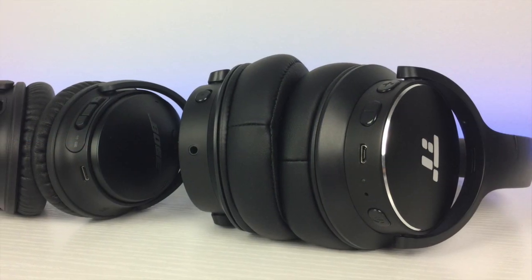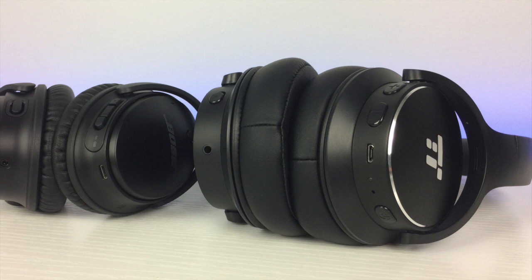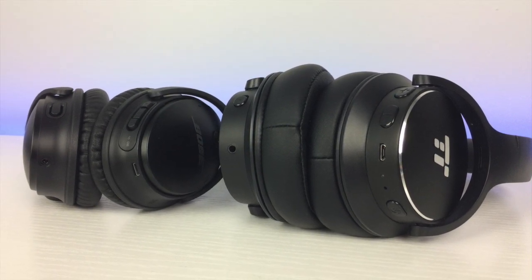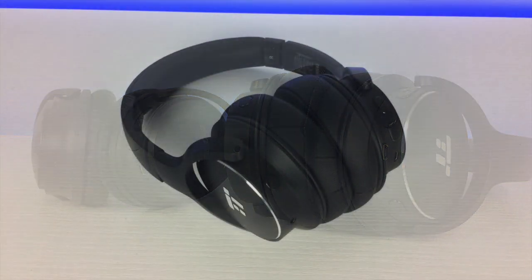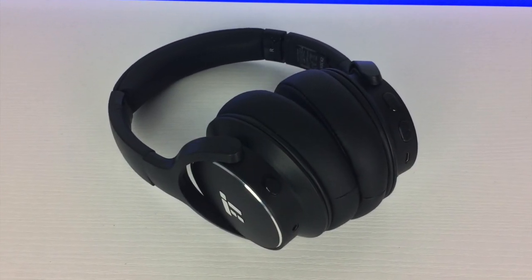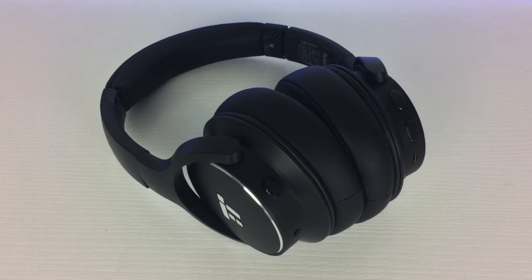As expected, the sound quality on these Taltronics isn't quite up there with the Bose. Don't get me wrong, the sound quality is still great with prominent bass. In fact, the bass seems to be stronger on the Taltronics and can sometimes be overpowering, slightly muddying the sound.